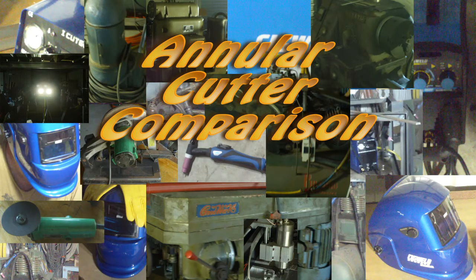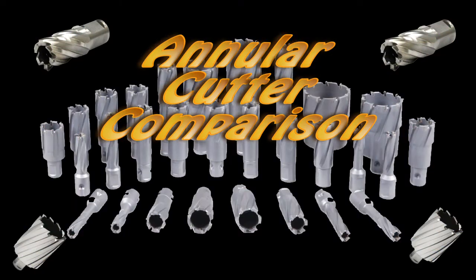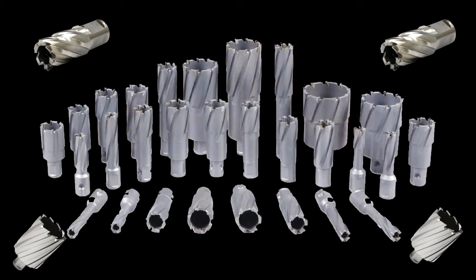Hey YouTube. I bought annular cutters here in Australia and imported them from the US, but they are incredibly expensive so I decided I'd get some Chinese annular cutters and give them a go. I've got a video here of how they went and you can save a lot of money on these. I think they're pretty good — have a look and see what you think.